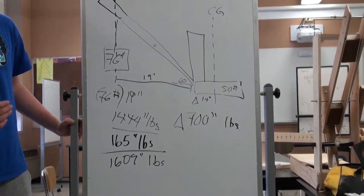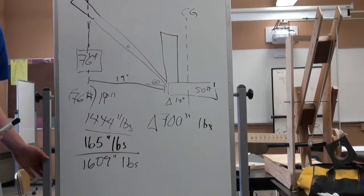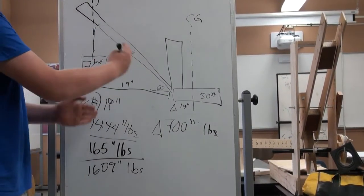And the other side? Right now it's 700 inch-pounds without any counterweight. Which means it's going to tip over.